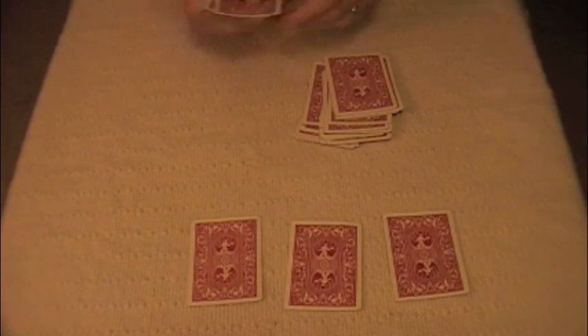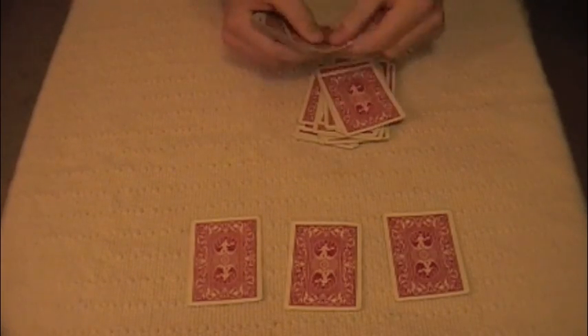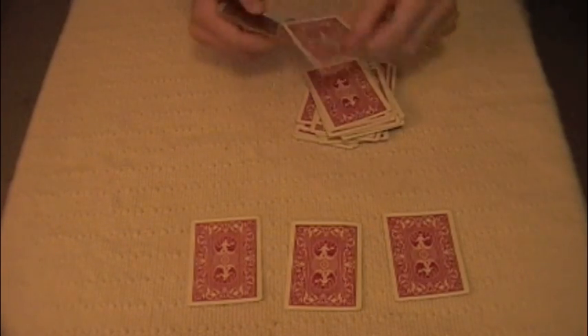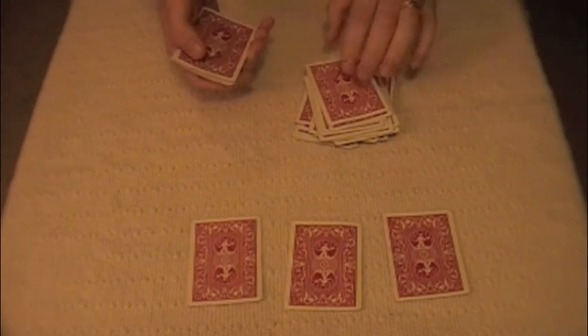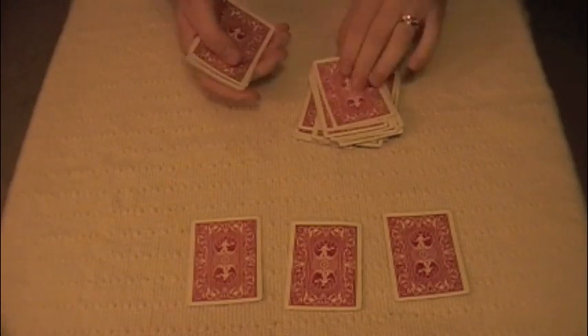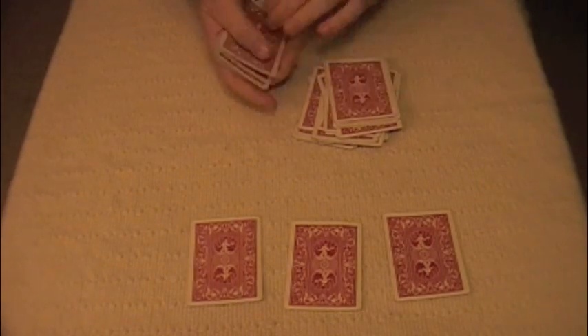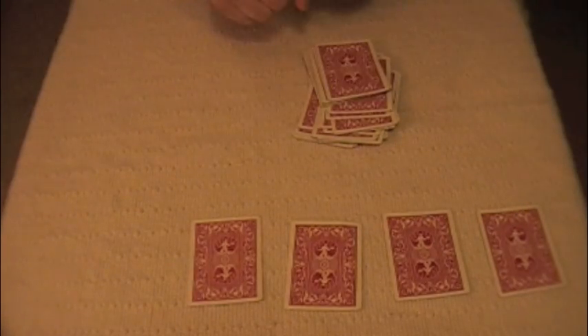Now for the last card. How about 19? Count out 19 cards. 9 plus 1 is 10, so count back 10: 1, 2, 3, 4, 5, 6, 7, 8, 9, and the 10th card. Place it in front of them. Now all I have to do is have them look at the cards and be amazed.